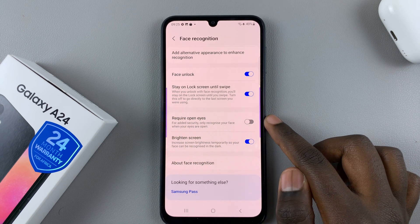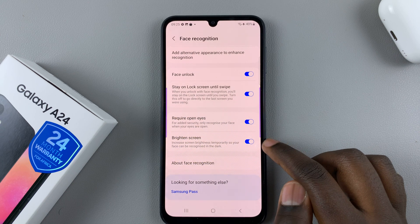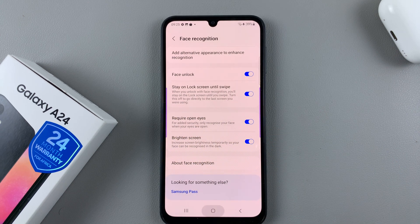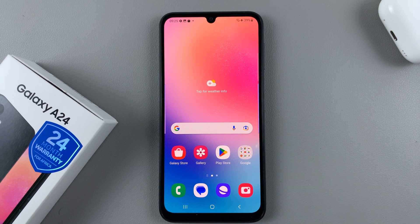You also have the option to require your eyes to be open, or you can allow recognition with your eyes closed — it's up to you. You can also have your screen brighten in a dark area so that your face can be picked up easily. Thank you for watching; if you have any questions or comments leave them down below and we'll get back to you.